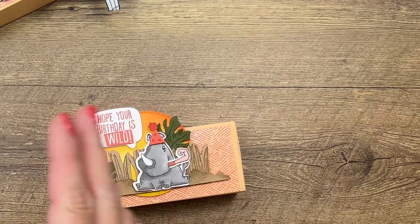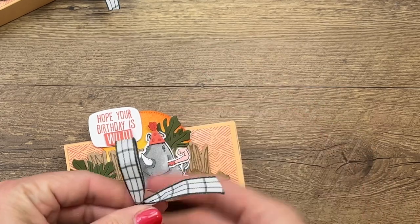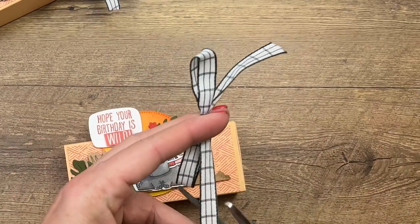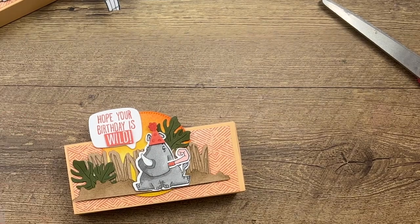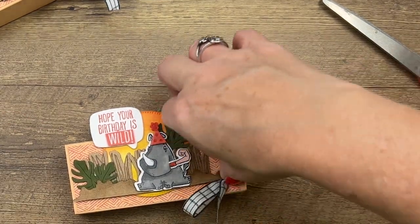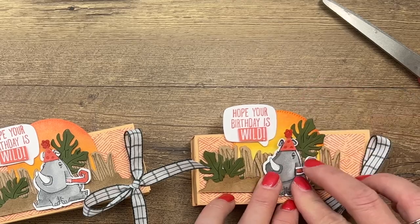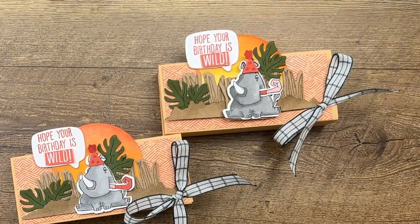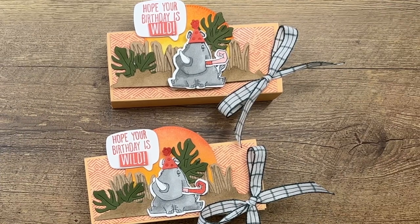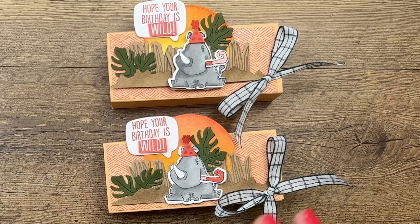Last but not least, we're going to add a bow because I just like to add bows to everything. This is Window Pane ribbon — tie a bow, cut off those ends nice and neat, and add it with a mini glue dot. Bring that down just a little to cover the bottom of the sun, and there you have it — a really fun little treat box for somebody's birthday! Make sure you click the link here on YouTube to visit my blog and let me know if you have any questions. Thanks everybody, bye!